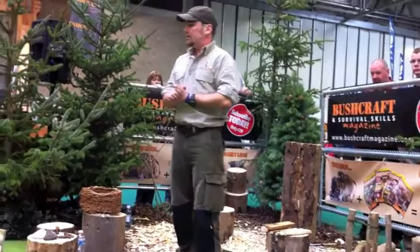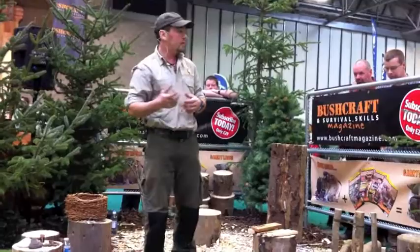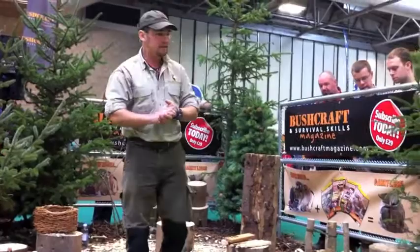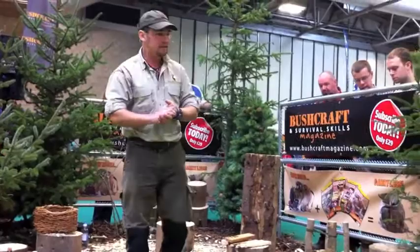If you'd like to have a go at the firesteel, I've got lots of different things here — you can try the flint and steel. If you want to have a go at the bow drill, we've also got a rig fireball kit down here if you'd like to work in twos and threes — it's much, much easier that way.